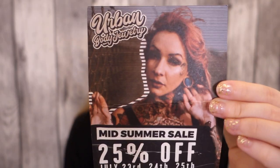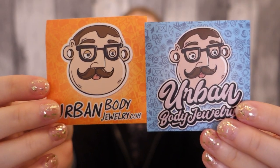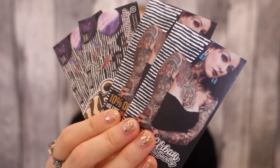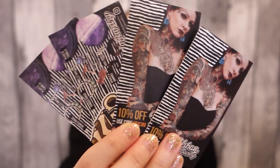I think I mentioned this haul already back in my previous Crazy Factory haul from August last year, so I've had these pieces for quite some time now. In the order I got a Midsummer Sale promo code, two different stickers, two measurement or gauge cards, and a total of four business promo cards, which might be a little bit excessive.